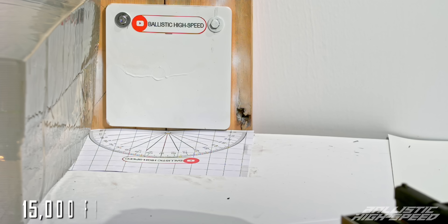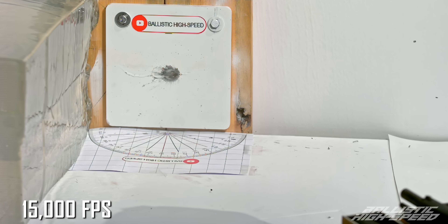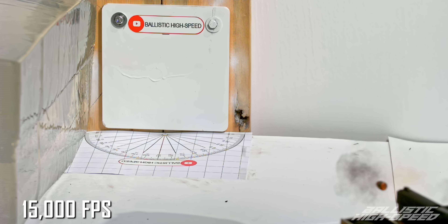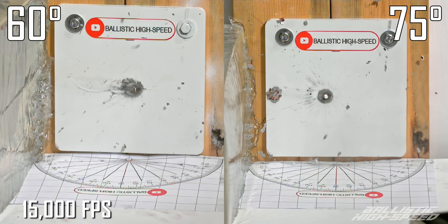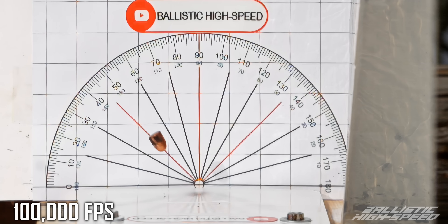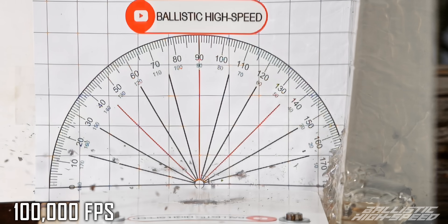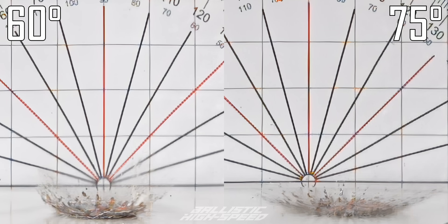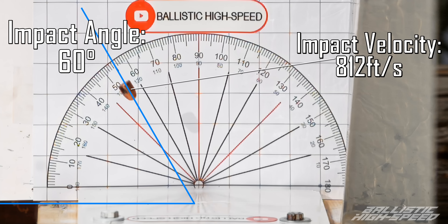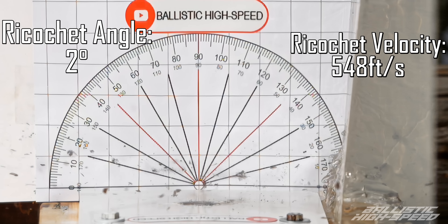I bet that's more of an elastic bouncing versus actual deflection. When it was 75 degrees it was almost a uniform bowl, but now it looks like it's going up steeper on the back side of the impact. Now we've got at least a couple degrees of deflection — those are bigger fragments, and definitely more velocity carrying them sideways. Very cool — I think now we're going to start seeing ricochets.